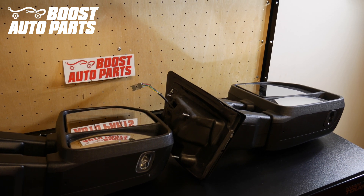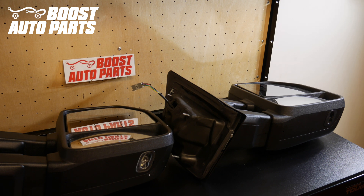Today we're going to be showing you how to install Boost Auto Parts part number 7843 into your Ford F-150 tow mirrors. Ford F-150s, model year 2018 and newer, have a temperature sensor in the passenger side mirror. If your mirror did not come equipped with a temperature sensor, you will receive a check engine light and your air conditioning may not work. This will resolve this.